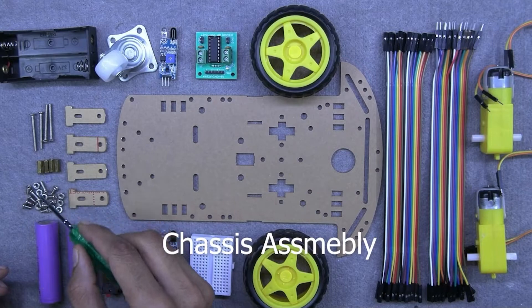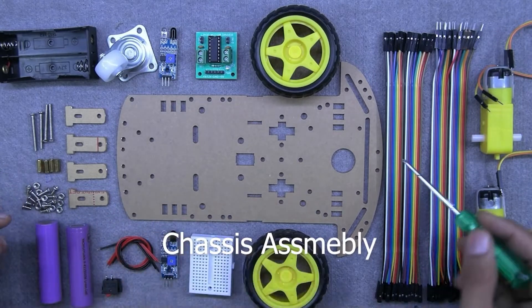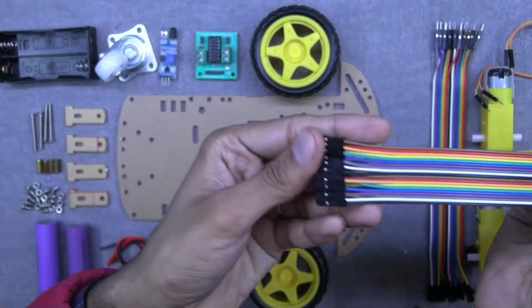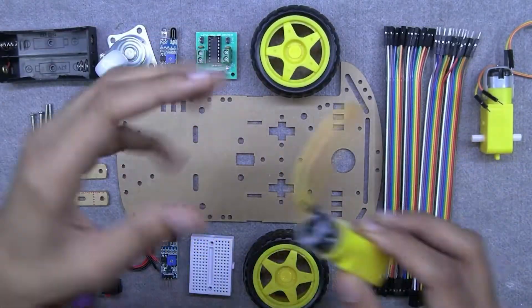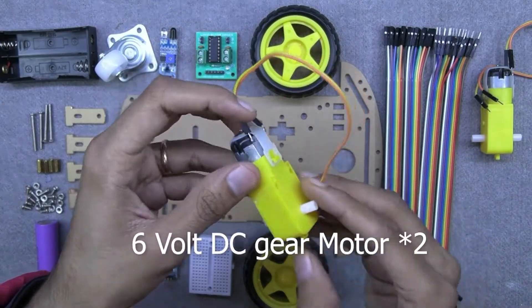These are the chassis assembly components which we need to mount the components on. We also need some jumper wires — male to male and male to female — and at last, two 6-volt DC motors.